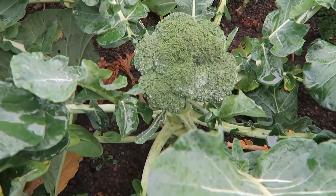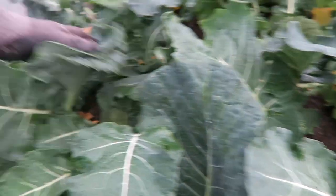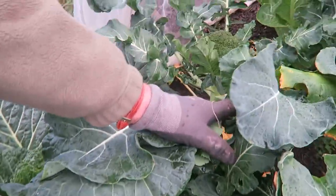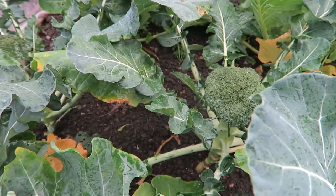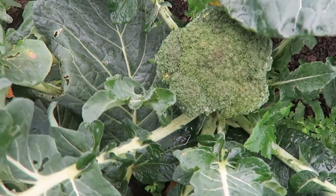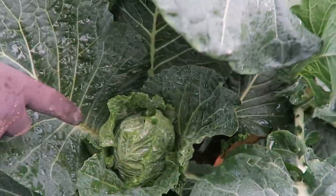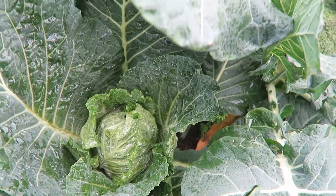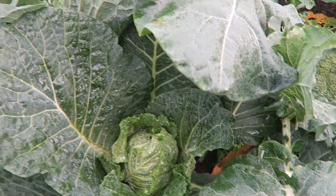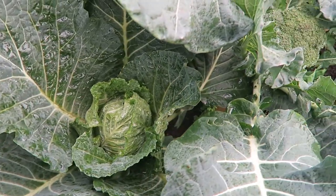There's some nice winter broccoli there, and some more over here — you can see they're quite big, some are still coming. There's some nice winter cabbages coming along as well, no rush, let them do it in their own time. There are four this side and four that side of the cabbage.